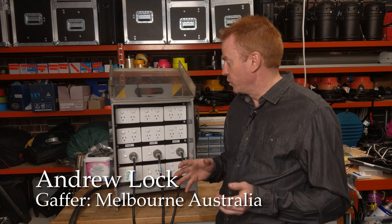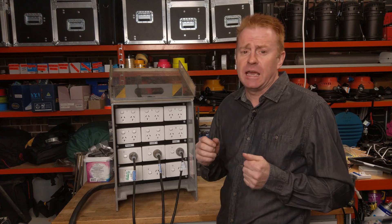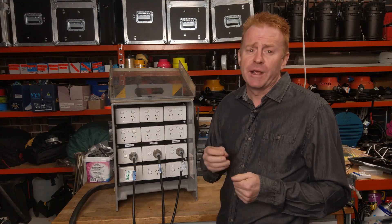Hi everyone and welcome to another episode of Gaffron Gear. Today I'm going to talk about loading up a three-phase box. What's important is that you try and get as close as you can to having the same amount of power running off each phase.